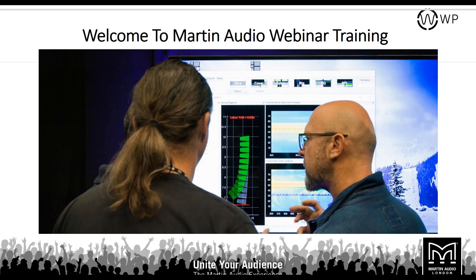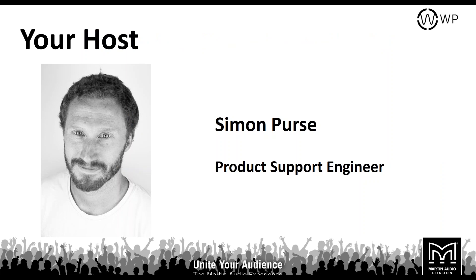Hello everybody and welcome to today's Martin Audio webinar training. Today we're going to be looking at Wavefront Precision — the cabinets themselves, the rigging, different configurations, how the amplifiers work with the closed ecosystem system. My name is Simon, I'm a product support engineer here at Martin Audio, and it's my job to help with any kind of training and support for our clients and customers.